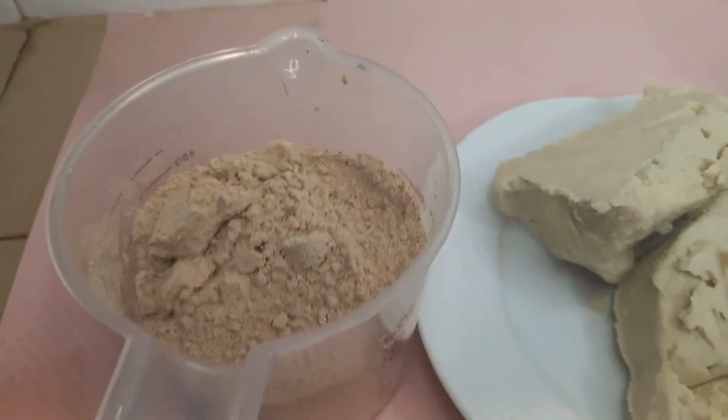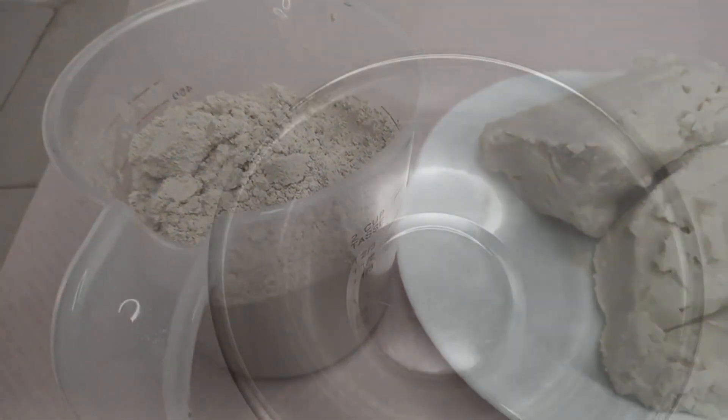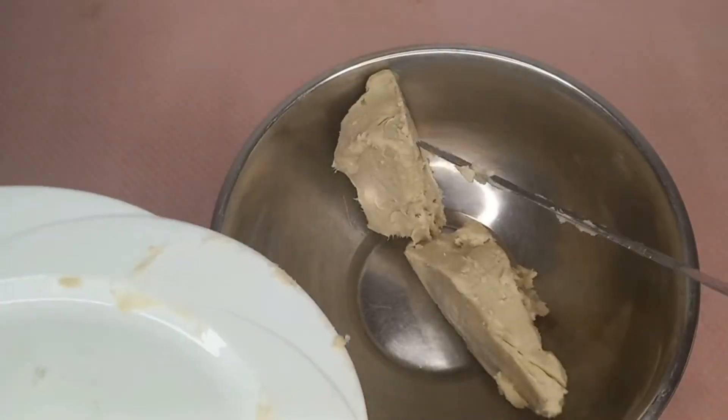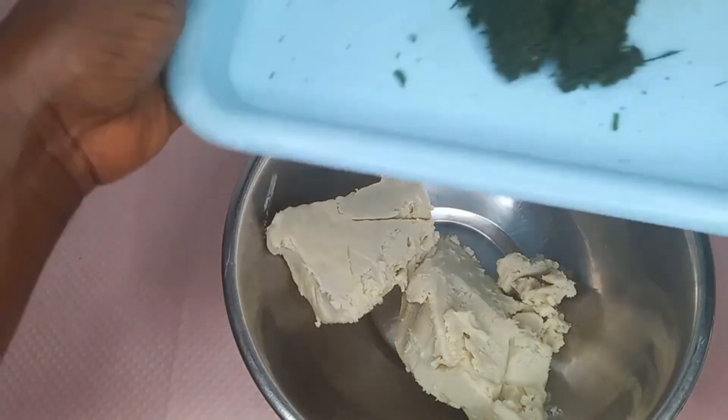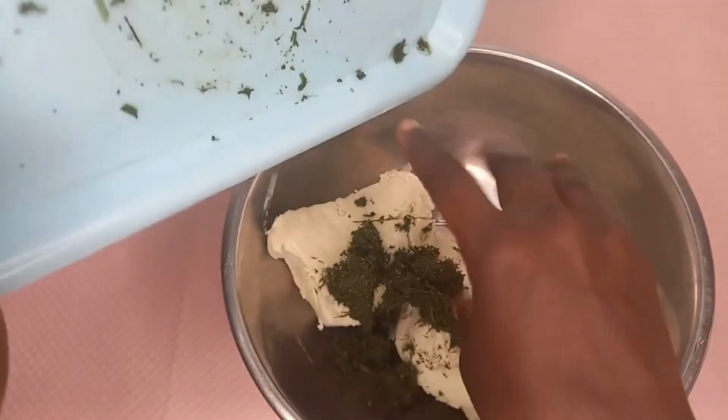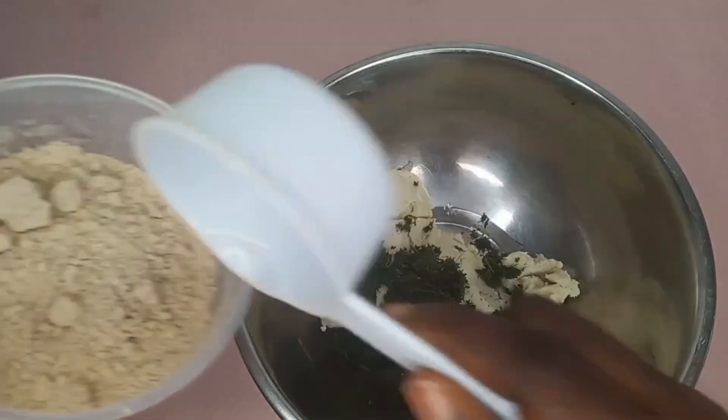leaf palm kernel oil, and mango seed powder. So let's dive right in. Firstly, I'm going to put all my ingredients into a bowl and then apply some heat to melt and help the other ingredients infuse into the shea butter.